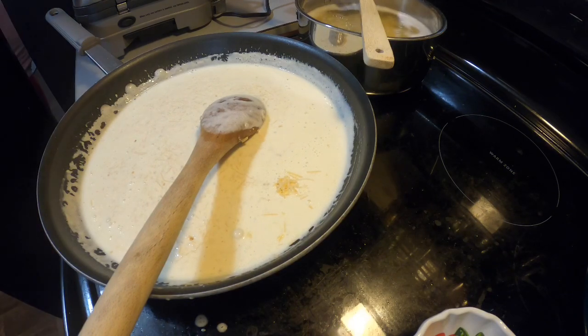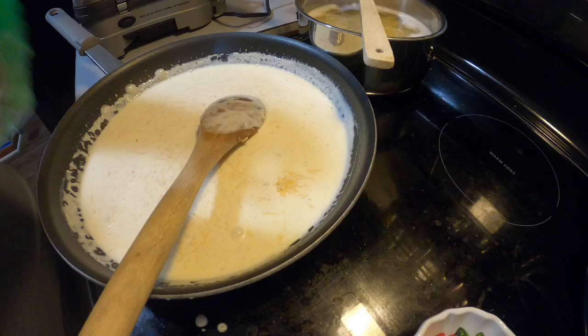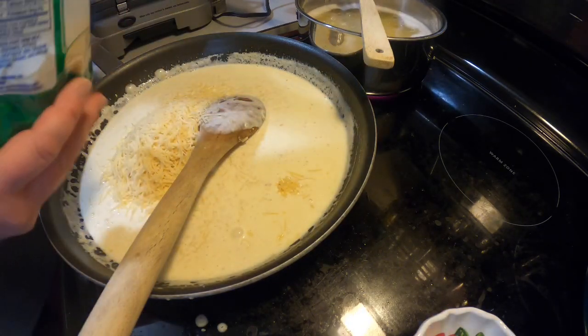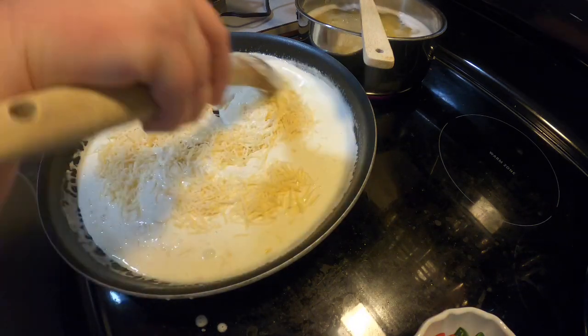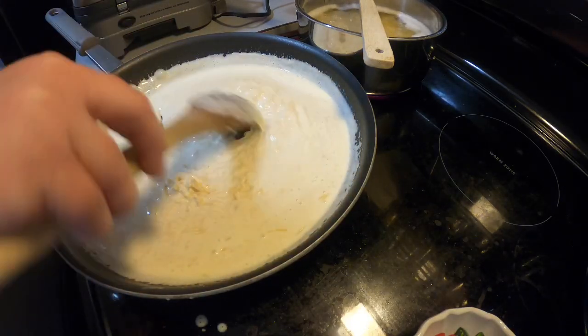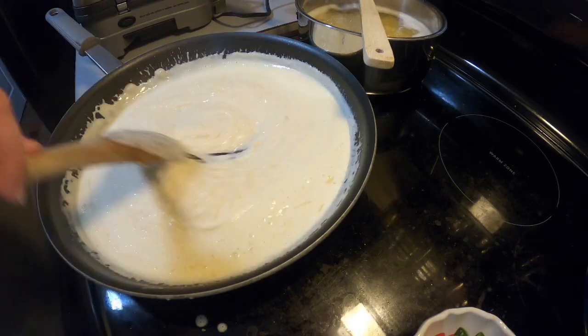We already had the cooked chicken, so all of this took me about ten minutes to throw together in real time. We had some 70-cent French loaf bread to go with it, and it made a delicious meal with a quick bag of salad. But it was homemade, not from a jar. And it was delicious.